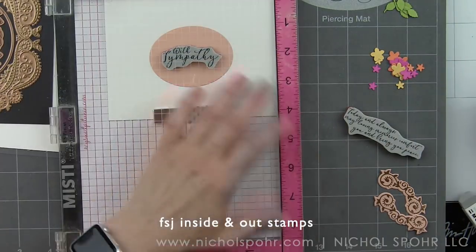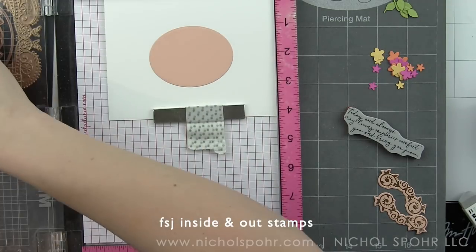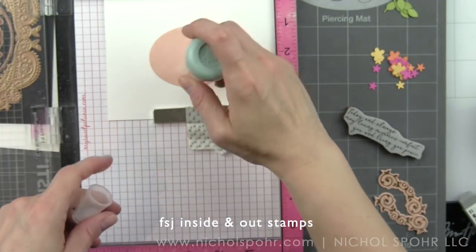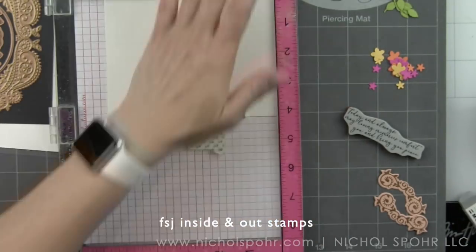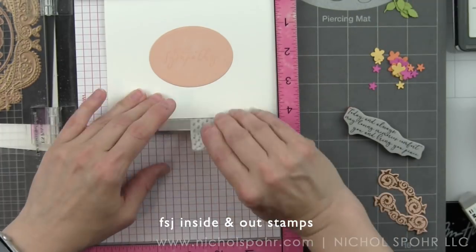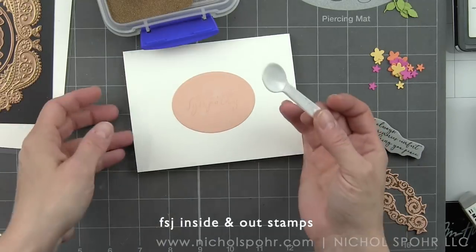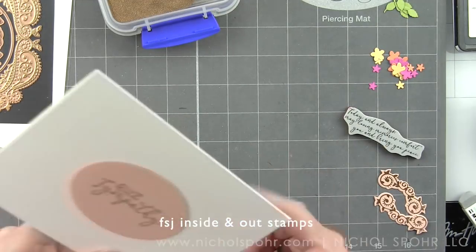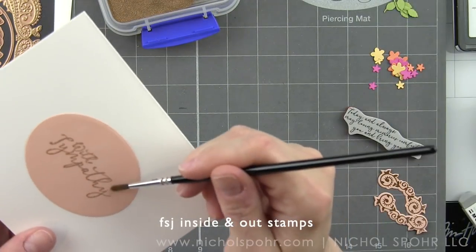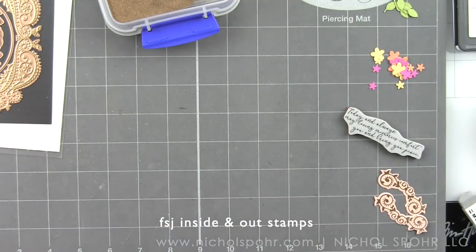Once I have that down, I'm going to place my base in a MISTI and stamp the sentiment 'With Sympathy' from the Fun Stampers Journey Inside and Out stamp set with a clear embossing ink, then heat emboss with the antique gold embossing powder. I wanted it to be very elegant and to coordinate with the foiled frame. Once I have my embossing powder in place, I did remove some stray flakes with a dry paint brush.